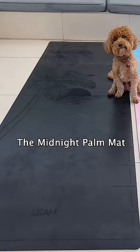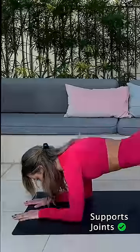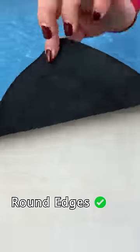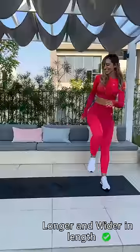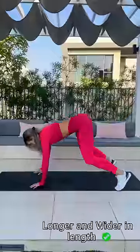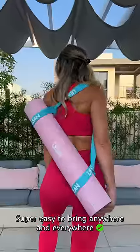This is why I created the Midnight Palm and the Ocean Dream Lean mats — anti-slip, thick and cushioned so it supports your joints, round edges to prevent flipping, marks to measure your progress and your form. They're way longer and wider than a standard mat. And a little bonus: this cute carry strap, because who wouldn't want to carry their beautiful mats around?